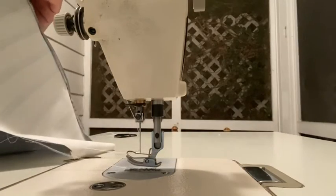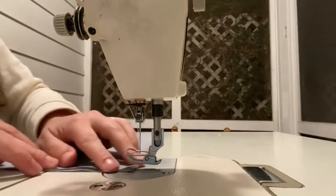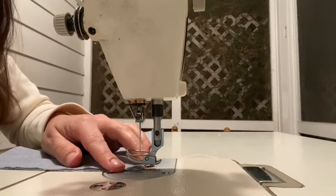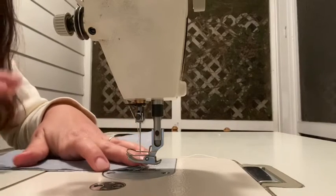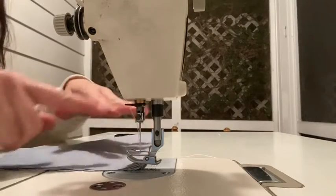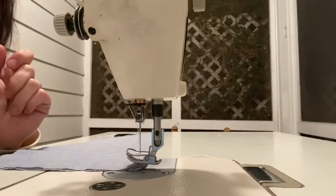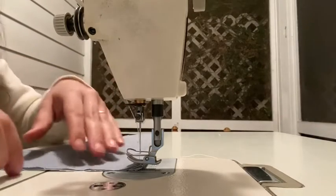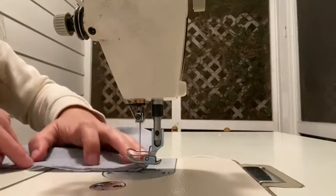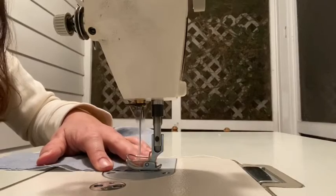Now I'm going to sew up my side seam. Because I don't have a serger or a home machine where I can do a zigzag — in which case you would just sew the top and the bottom, then flip it out, pleat it, and then zigzag or overlock and turn it over — I'm going to finish this completely so I can turn it out without any raw edges.